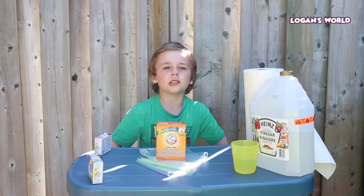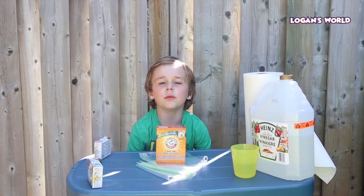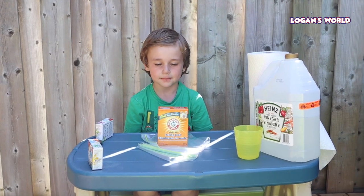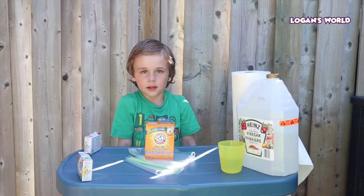Hey guys! Welcome back to Logan's World. Today we will be doing the Exploding Bag. Logan has a bunch of ingredients out, and these are the ingredients for the Exploding Baggies.